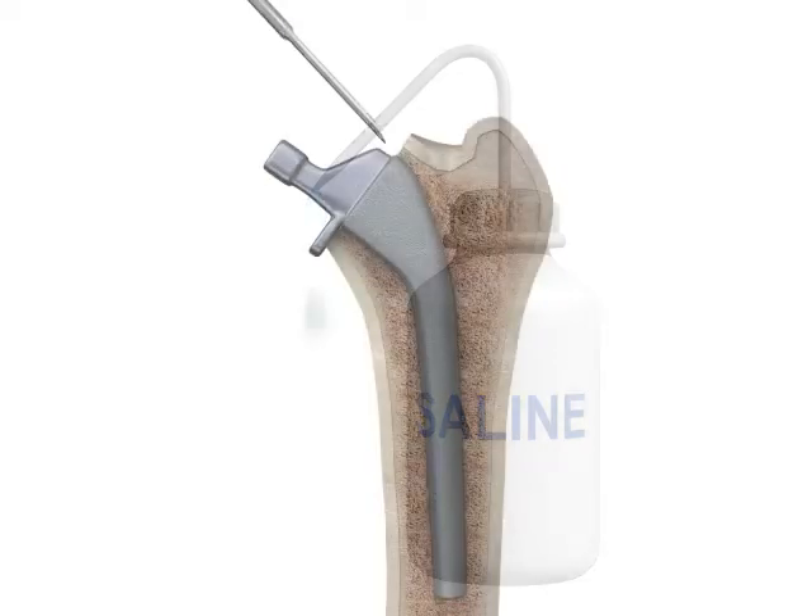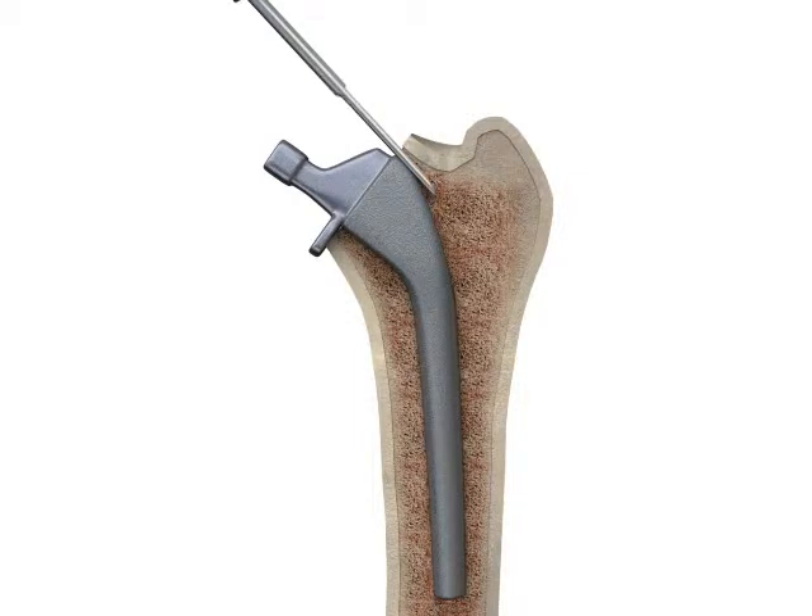A high-pitched noise will be heard when the active probe is in contact with the implant. Do not use heavy manual force while hearing the noise, as it will rapidly fatigue the probe and give less than optimal performance.